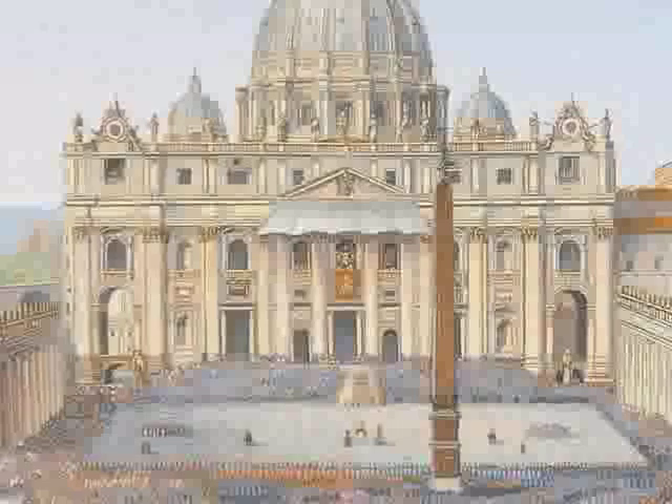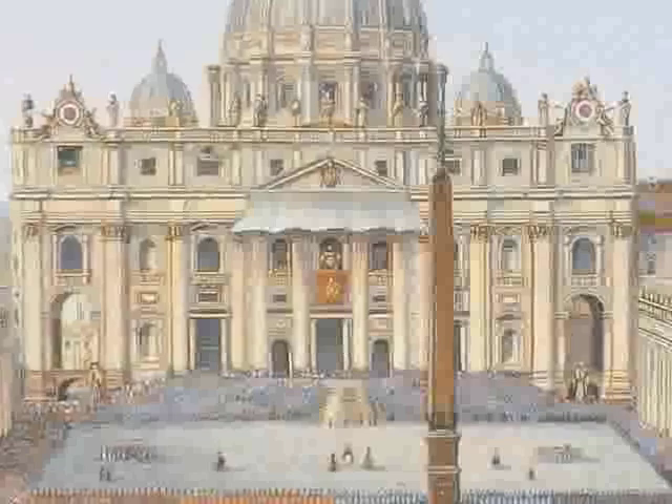Look at the big building in the background. Now, peek between the columns and find the balcony with the red curtains. That little white dot on the balcony is the Pope.